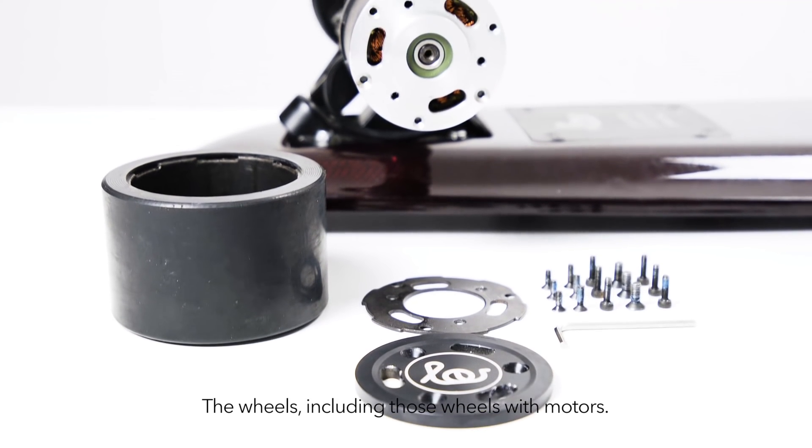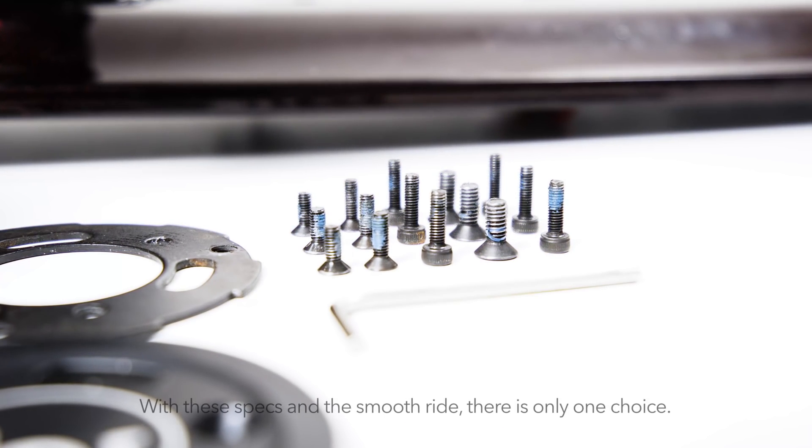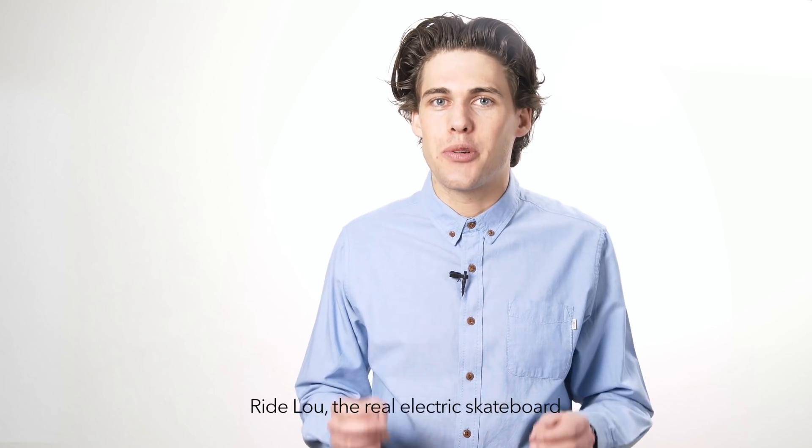The wheels, including the motor wheels, can be replaced within 1-2 minutes. With these features and a smooth ride, there is only one choice. Ride Lu – the real electric skateboard.